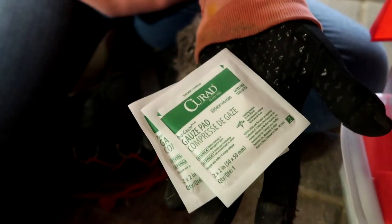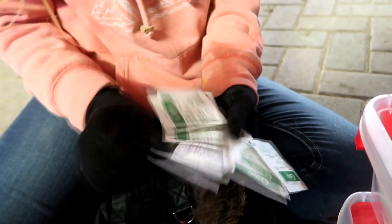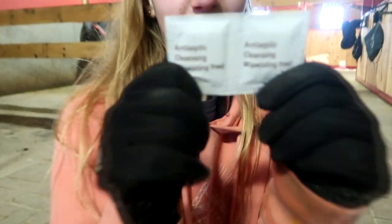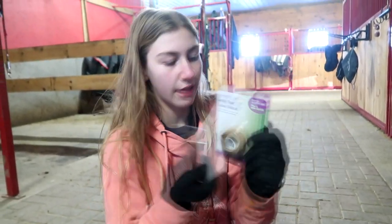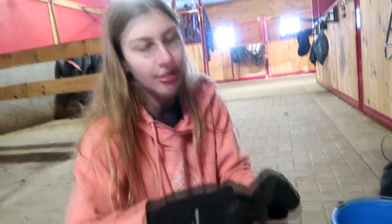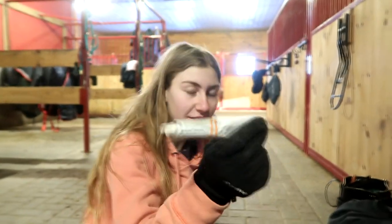After that we got tons of gauze pads in different sizes, and these are antiseptic cleaning wipes. We also got some gentle tape, which is like vet wrap but smaller. It would help if we opened it up so it wouldn't take as much space.